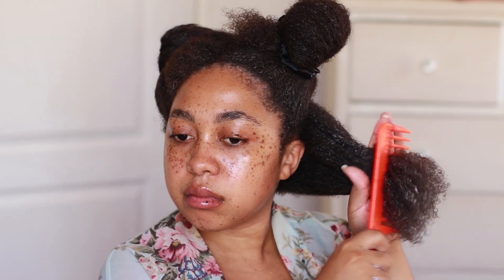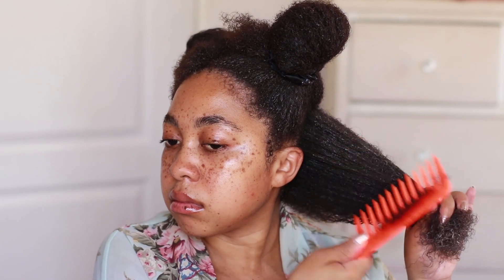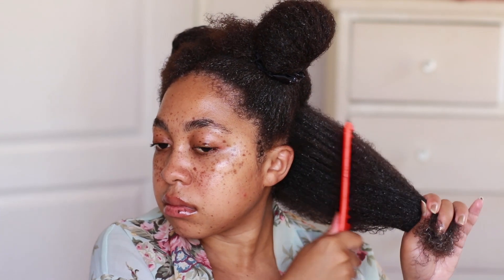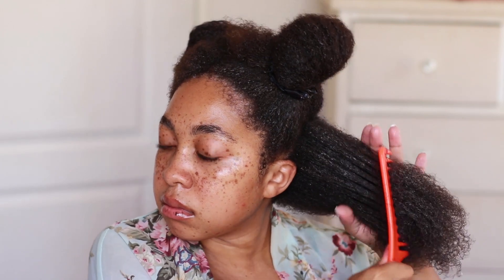This is what I did to every section — first I applied the conditioner, then I got my wide tooth comb and started detangling from the roots all the way to the tips. I hold my comb very gently and it just gets the job done with no tangles. I don't go in with a tangle teaser or a Denman brush because that will be done while styling.